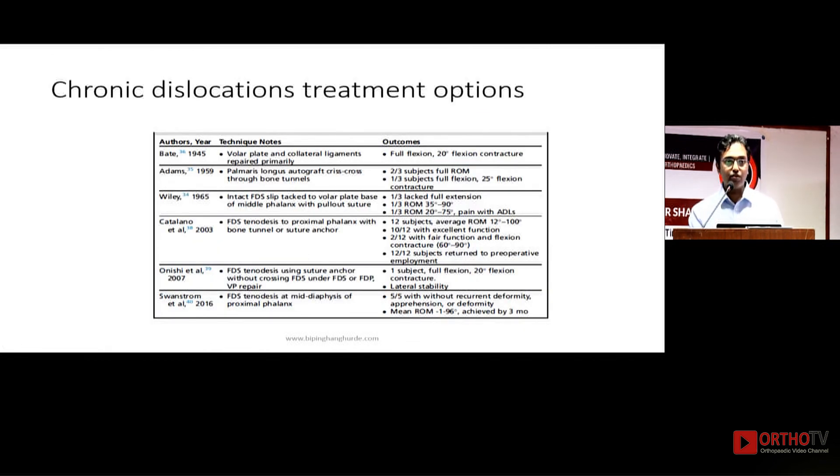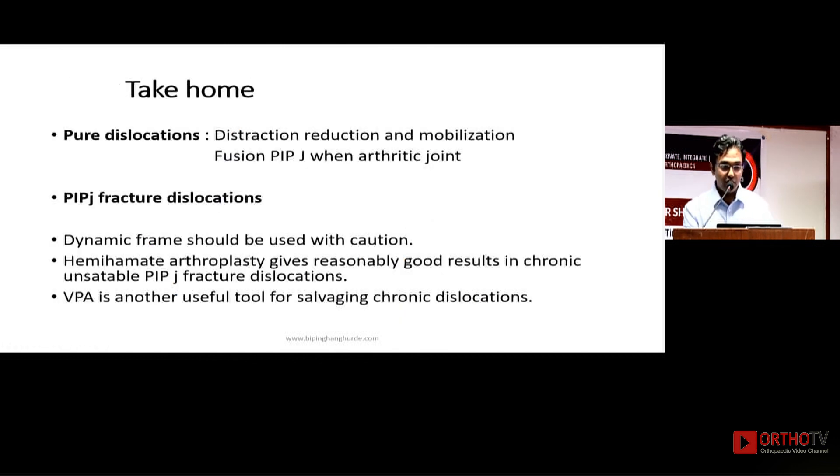Other treatment options for chronic dislocations include volar plate arthroplasty and FDS tenodesis. I don't perform many volar plate arthroplasties, and I have no personal experience with FDS tenodesis, but Dr. Pankaj reports very good results with it. In summary: for pure dislocations, distract, reduce, and mobilize, or fuse an arthritic PIP joint. For PIP fracture dislocations, use dynamic frames with caution; hemihamate arthroplasty gives good results in chronic unstable cases; and volar plate arthroplasty with FDS tenodesis are valuable salvage tools. Thank you.